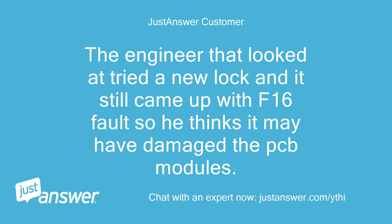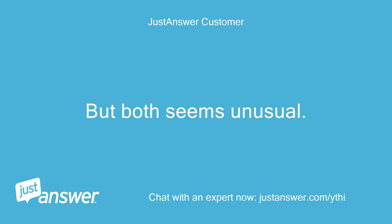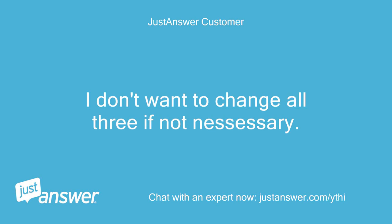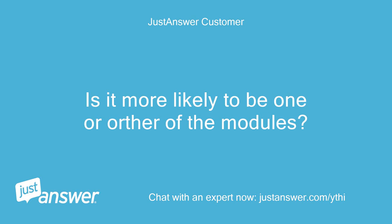The engineer that looked at it tried a new lock and it still came up with the F16 fault, so he thinks it may have damaged the PCB modules. But both failing seems unusual. He quoted double the cost of the parts, so I'm looking at doing it myself. I don't want to change all three if not necessary. Is it more likely to be one or the other of the modules?